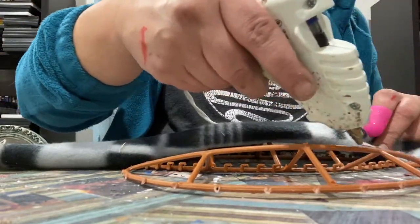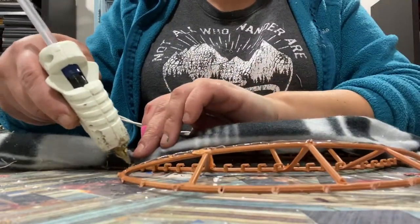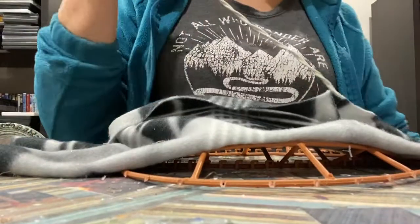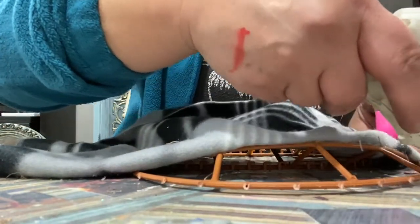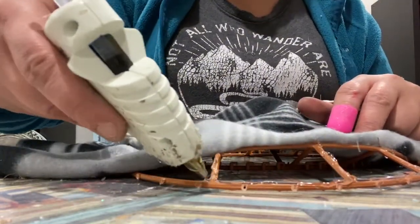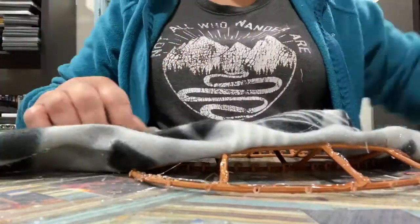At Dollar Tree they have these flannel scarves in different colors, all kind of a plaid pattern. I got this one and I cut it down the middle. The reason being is these scarves were just wide enough to cover the front of the pumpkin frame, but I needed it to wrap around all the edges, so I ended up cutting it in half. We're starting with half one, starting in the middle and working our way outward.